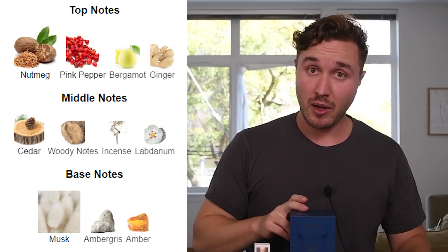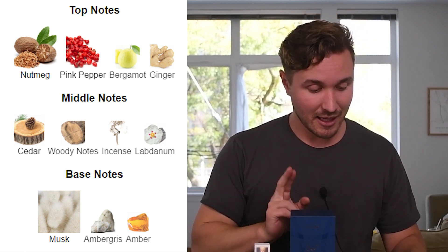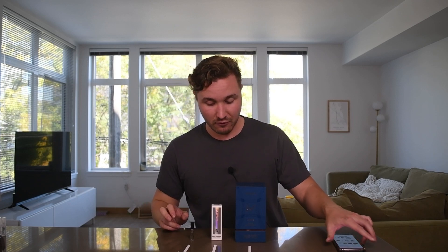The top notes are supposed to be nutmeg, pink pepper, ginger, and bergamot. The middle notes are woody notes, labdanum, incense, and cedar. And then base notes of musk, ambergris, and amber. So it sounds like a pretty well-rounded fragrance.